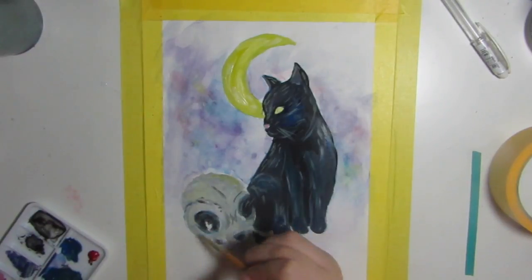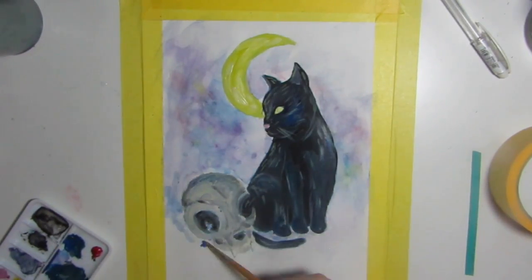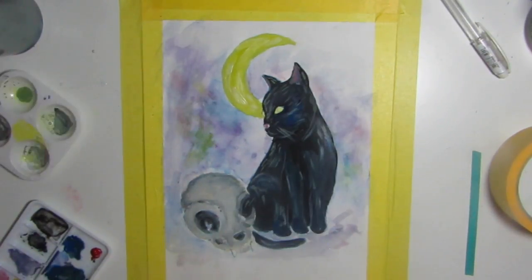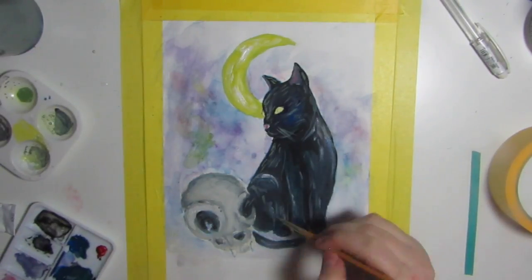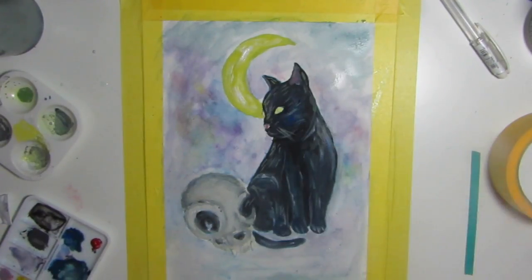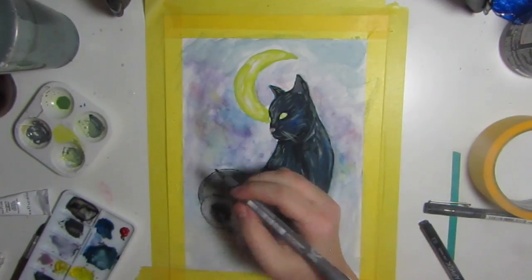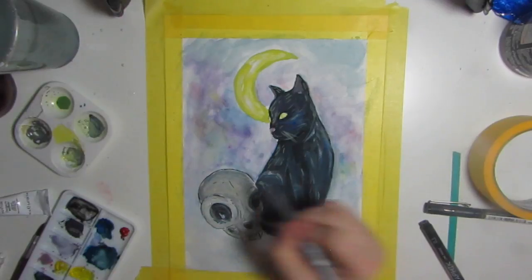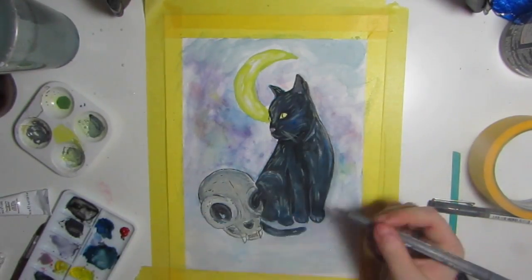Once I finished the main part of the painting, I thought the bottom part looked a little bare, so I went back and put in some of that wash in the background. I lost a bit of footage, but I went over the outlines in a black eyeliner pen, then went back over and put in some little stars, speckles, and just some jazzy little elements. And that is it!